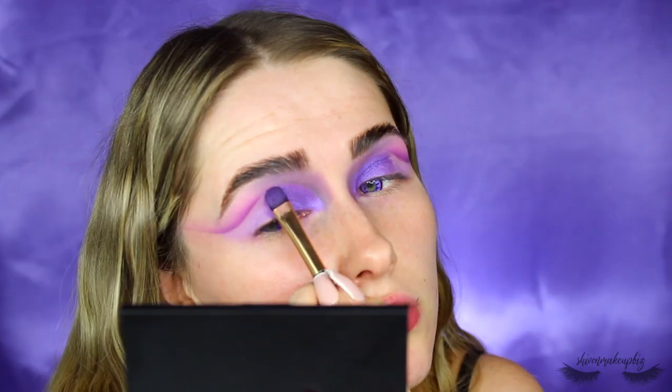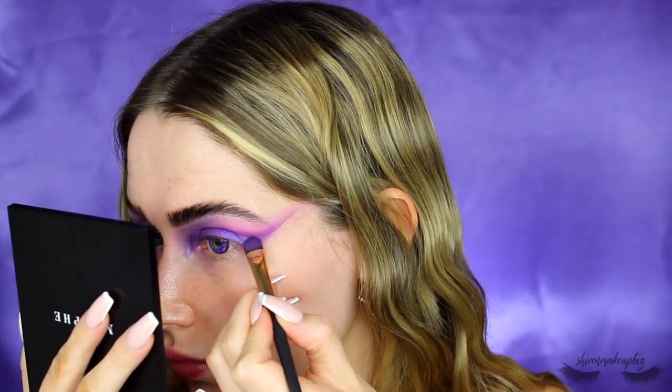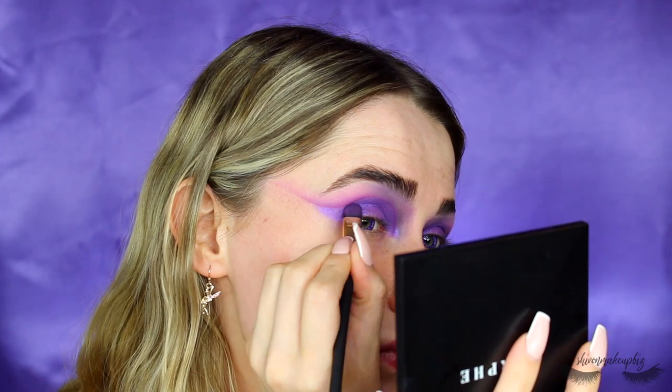Later on, when I got to the outer corner, I created this wing kind of shape just so it doesn't blur out to nothing — it looks more cohesive. I'm packing that all across the lid, just pulling that down — you can see how gorgeous it is. I really did take my time with this. I'm pulling it out towards the tail of the shape we made, and you can see it all makes this winged shape, just like a fairy would have wings.